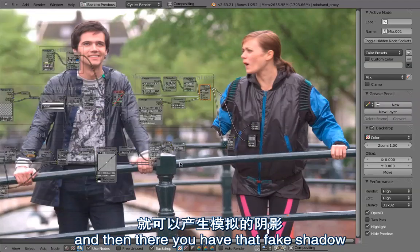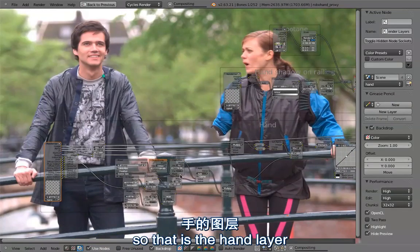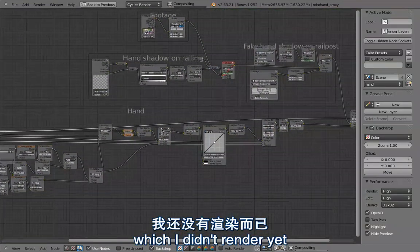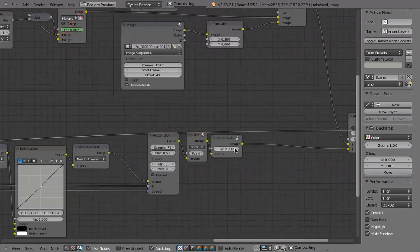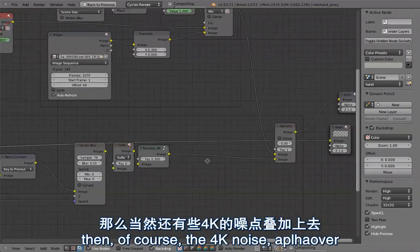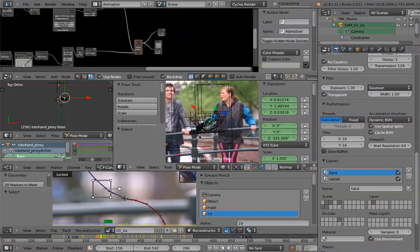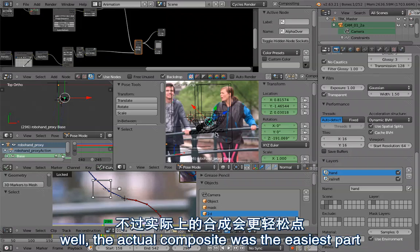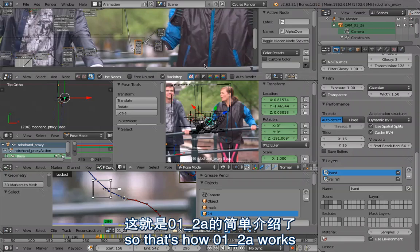Then here is the setup for the hand - the hand layer, some denoising, color corrections, vector blur, a little bit of softening, then the 4K noise, alpha over, and that is the finished composite. So that's how this file works. The actual composite was the easiest part - the trickier part was the masking. So that's how 1-2-A works.